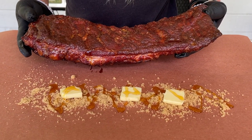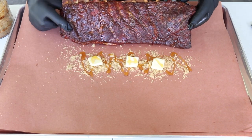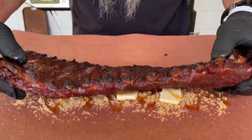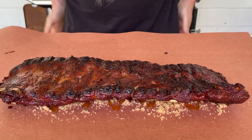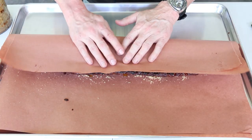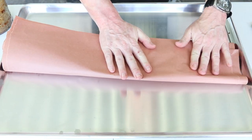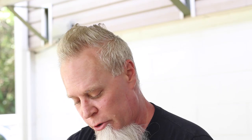I put a little bit of brown sugar down, some pats of butter, and then drizzled some honey on there. We're going to put this face down. As you can see, I'm using butcher paper to wrap, and I doubled the butcher paper.